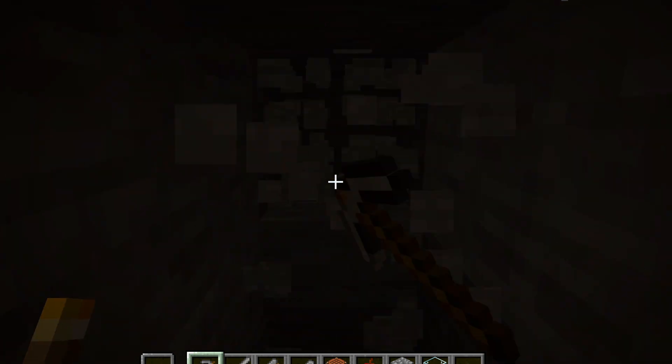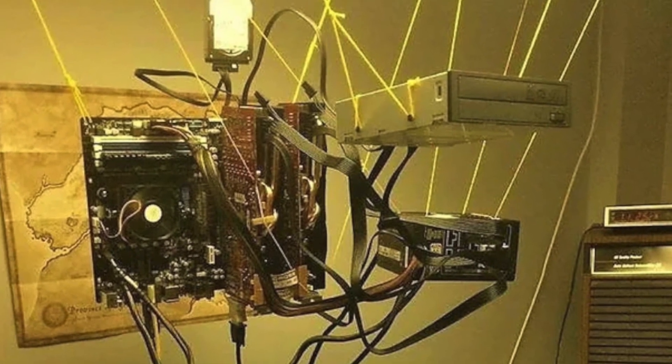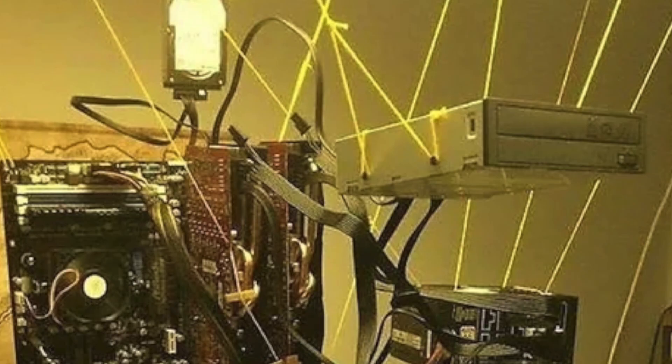This guy has taken cloud gaming to a whole new level. It does get sufficient cooling now since it doesn't have the big box. Also this doesn't look very safe.